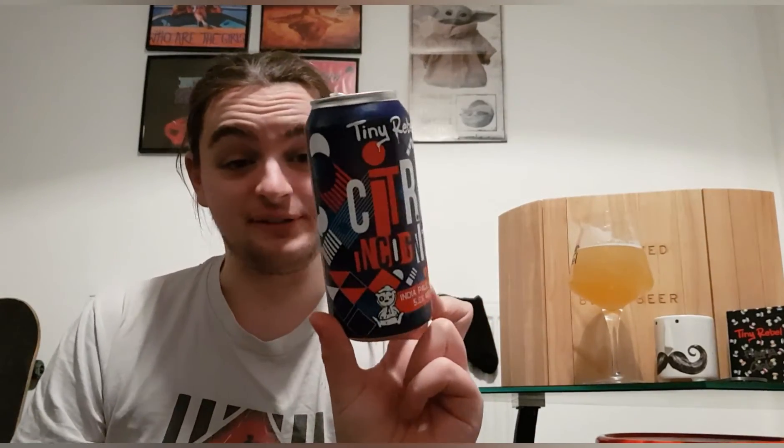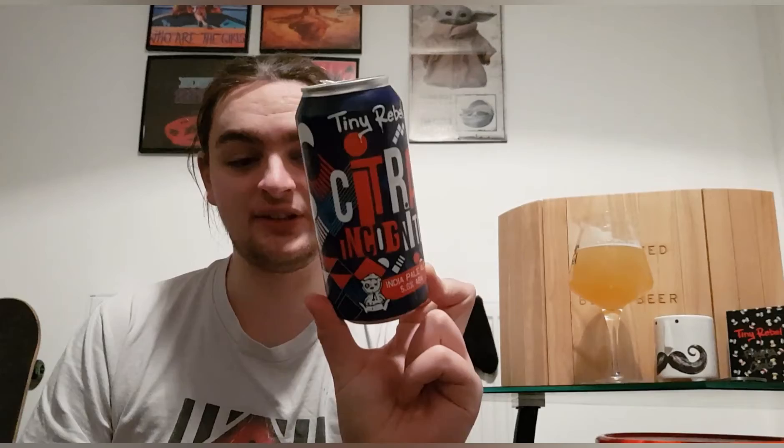Tiny Rebel's Citra Incognito — out of 10 I'm actually going to give that a 9. I know I said I was looking forward to it but I didn't think I'd like it this much. It's really really good.